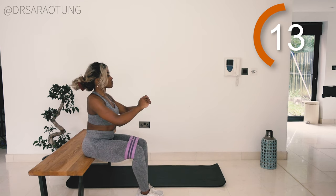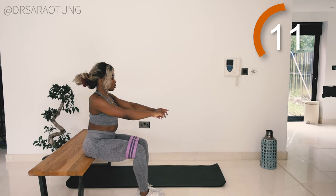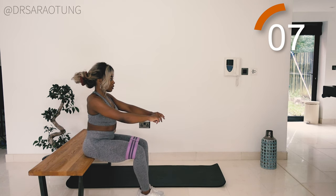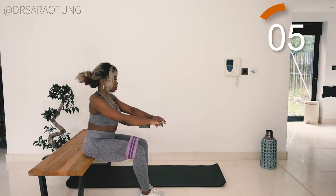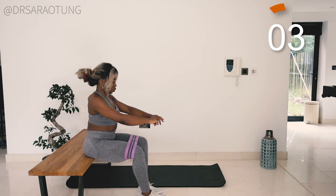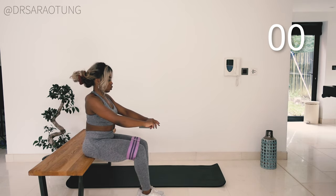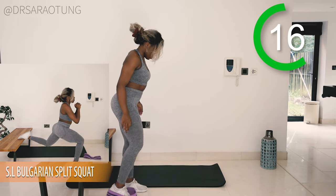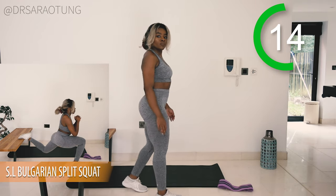Keep going — push out as far as you can and try to hold it at that point of greatest tension, really pushing out. Your feet can just go with that push. Keeping your heels together, we're not separating the feet, just pivoting on them. And rest for 20 seconds, well done. Then we're doing some single-leg Bulgarian split squats.